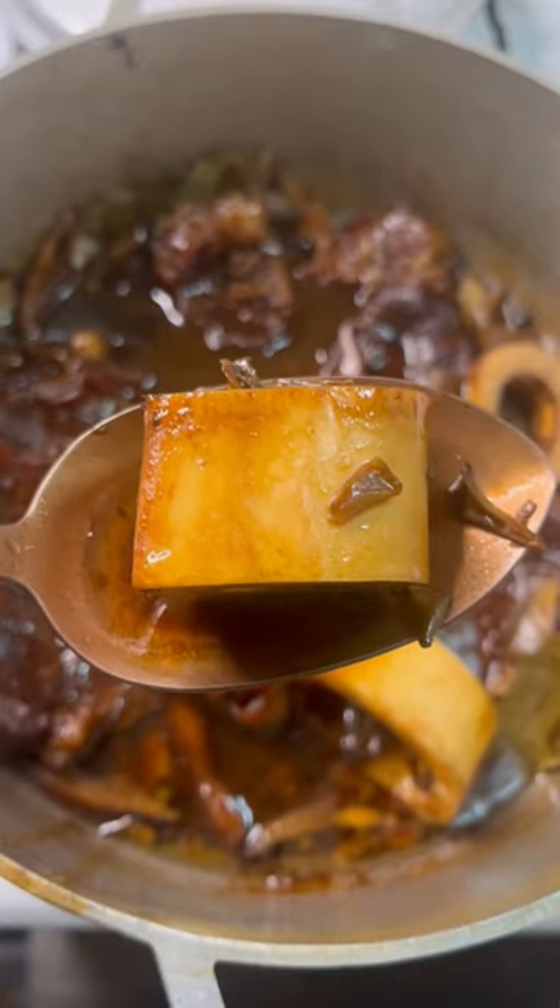Beef so tender that it fell off the bone. What's up, Ketchup? Today we're making beef and mushroom coconut adobo. That's a lot of words.